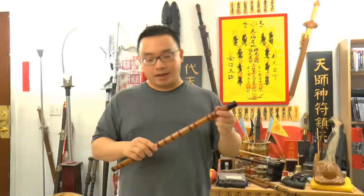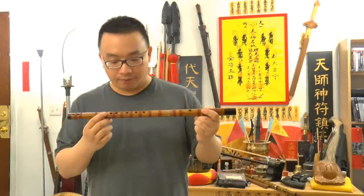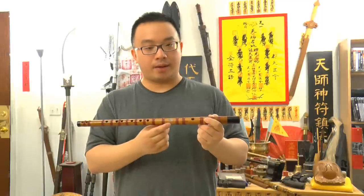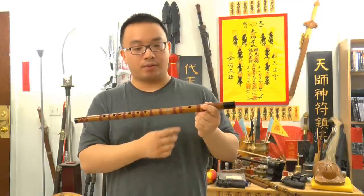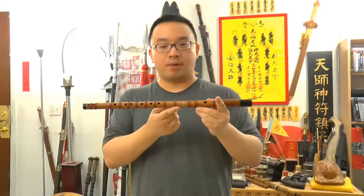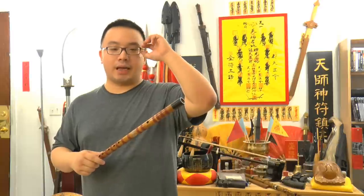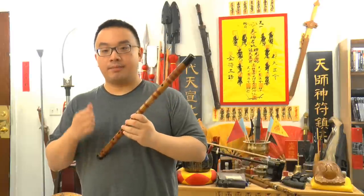Okay, D key — very good. Now you see we got this Dek Zi here. We have six finger holes, one membrane hole, and one blow hole. For the membrane hole, right beside the blow hole, you need to tape that up with a tape or you can use the Dek Mock, which is the membrane.